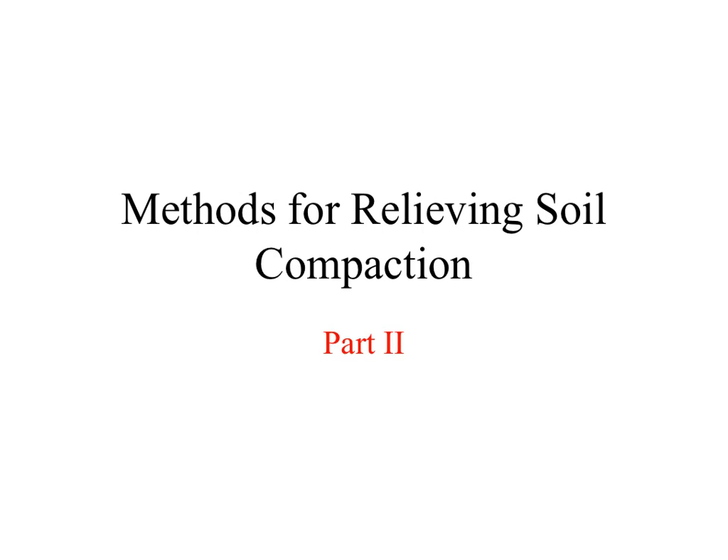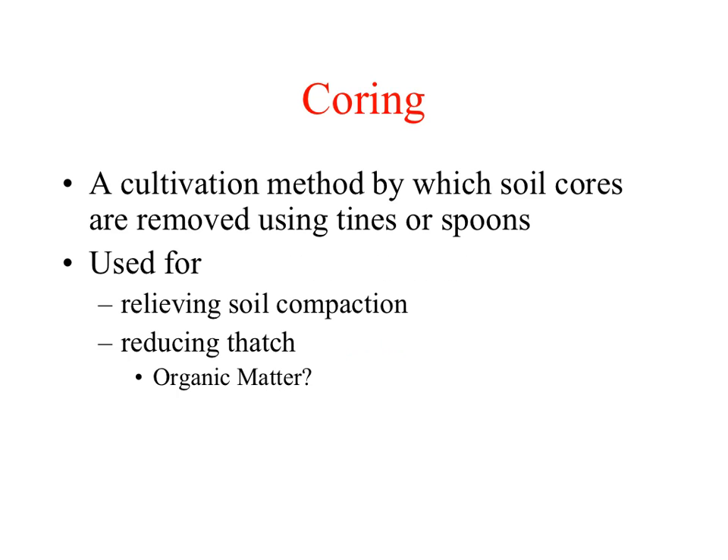Welcome to this second part presentation on soil compaction that focuses on methods for relieving compaction. Coring, or as it is sometimes referred to as airification, is a mechanical means of relieving soil compaction by providing channels or holes into the soil to improve air and water movement. Often it is also used in conjunction with top dressing to help control thatch or organic matter.